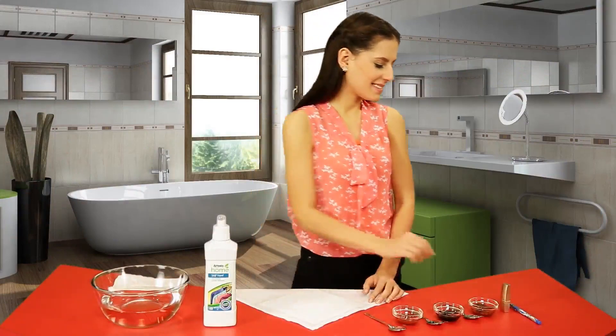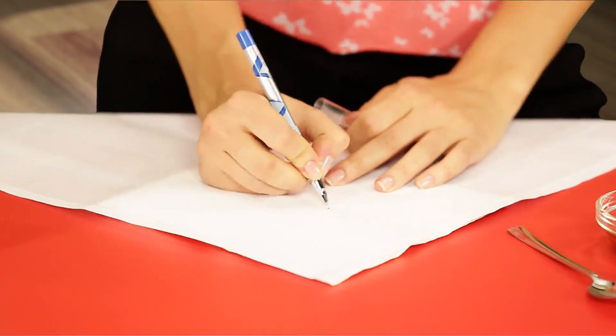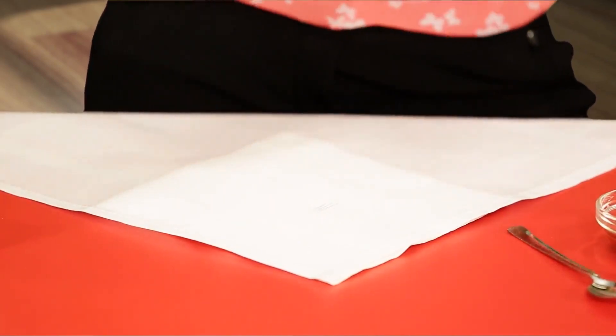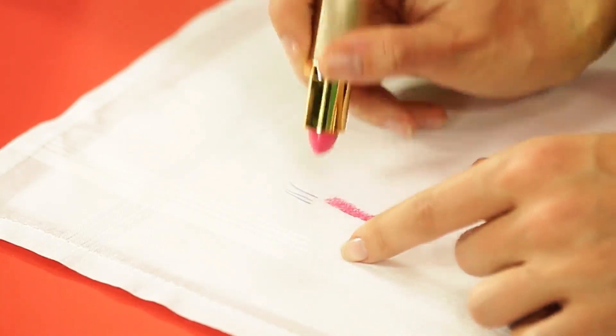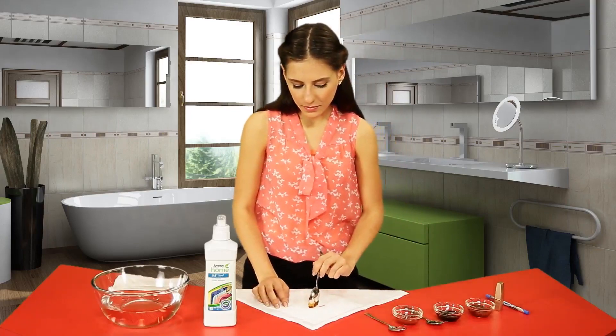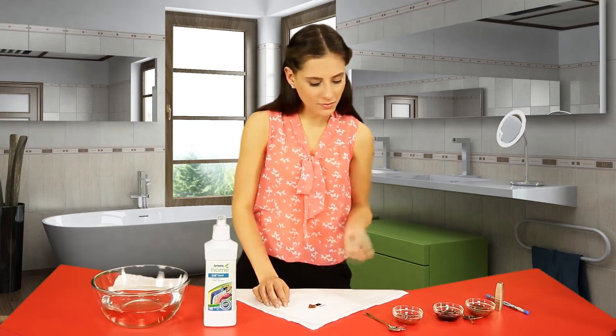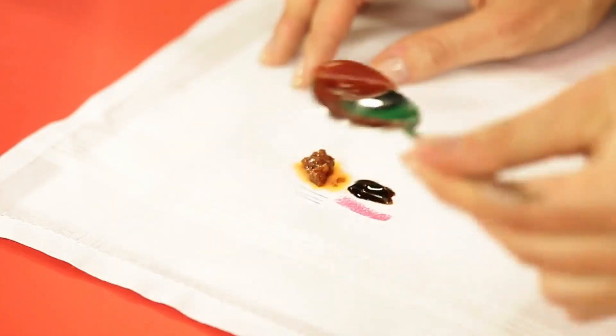First, take the handkerchief and make different types of marks on it, such as gel pen, lipstick, gravy masala, chocolate, and tomato sauce.